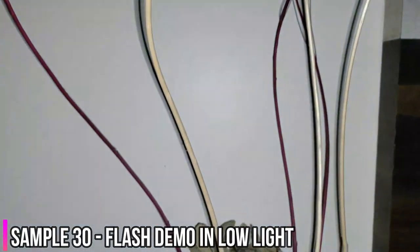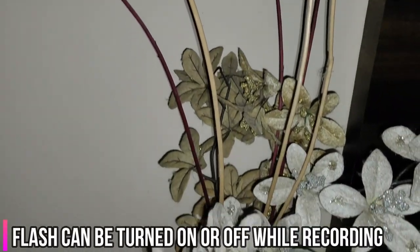Let me show you how good the flash is in this video sample. Watch it carefully — it's bright white, which I really like.